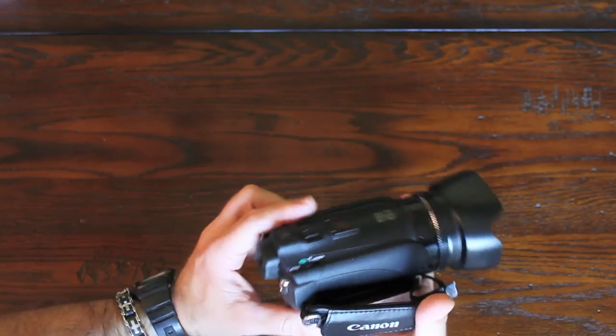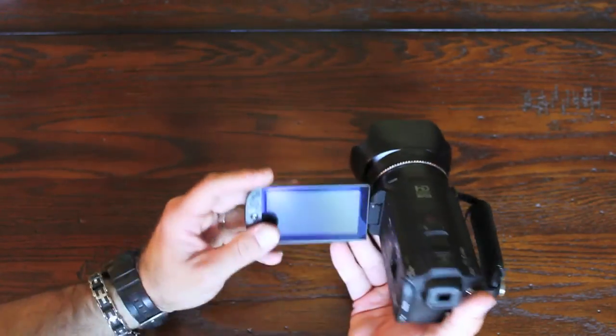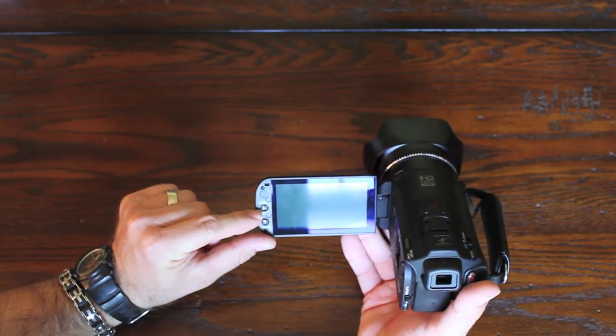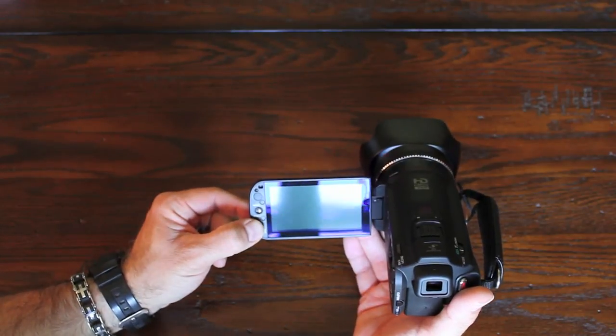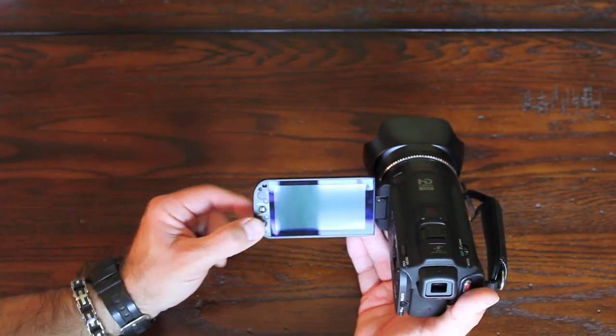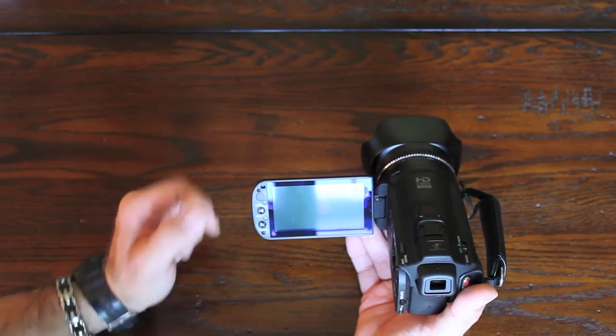Here's the lens hood and here's the button. It also has two buttons here — this one switches from autofocus to manual focus, and this one, when you press it down, gives a little extra stabilization.